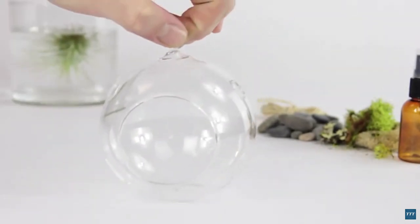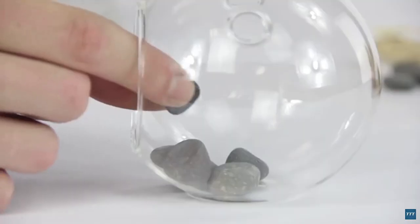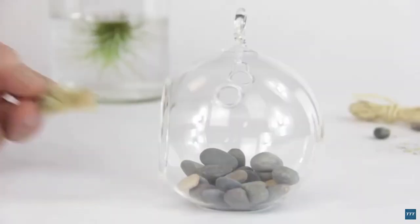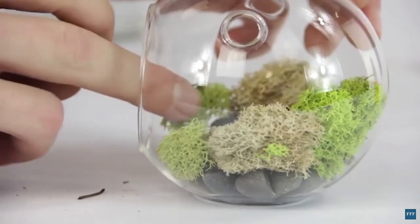Next, layer the base of your container using some decorative stone. Now add some color using dormant moss and reindeer moss, as well as a touch of dried lichen.